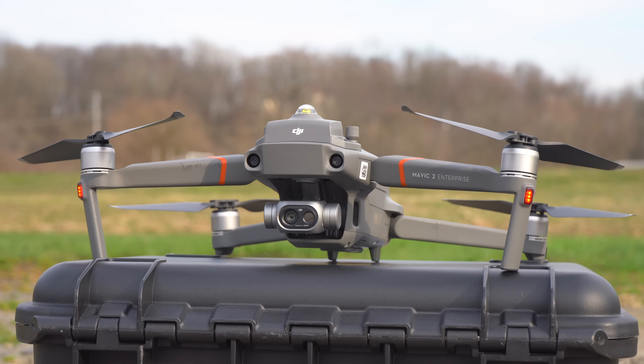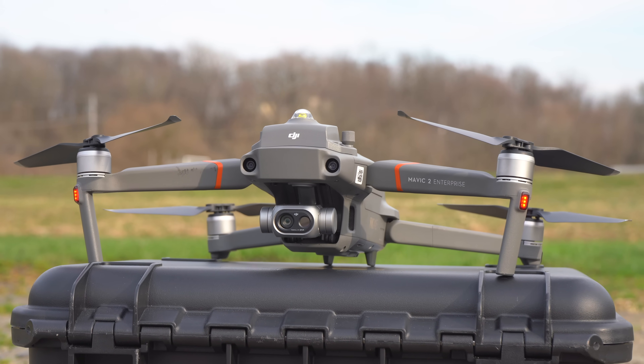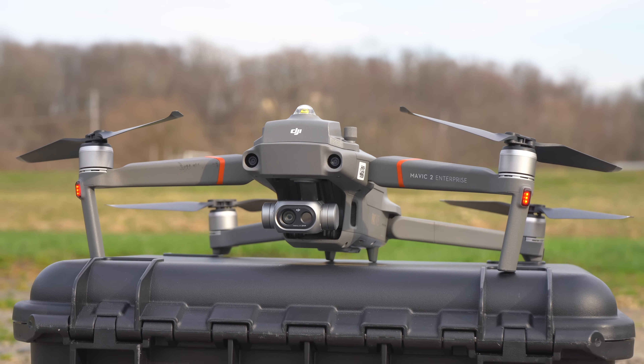If you're conducting these inspections at nighttime, be sure to apply for a waiver and use anti-collision lighting, which the Mavic 2 Enterprise Dual has when using the light beacon attachment.